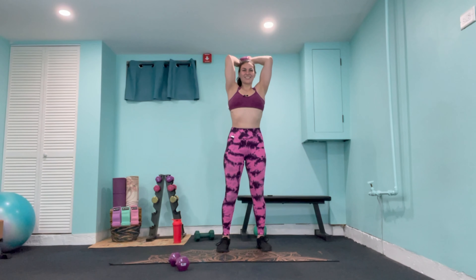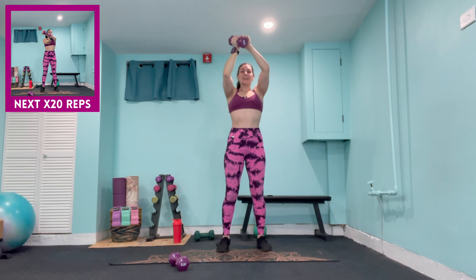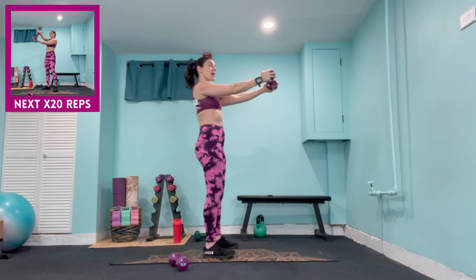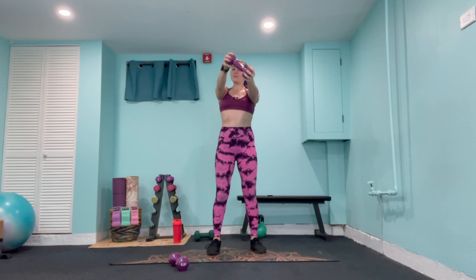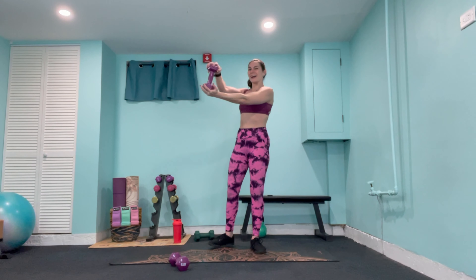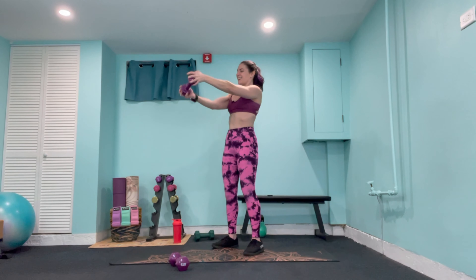Take the palms back down — opposite hand to opposite shoulder with the palm facing down, and lower. Alternating for 20 reps, halfway through this section already, counting down to 1.